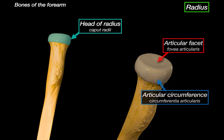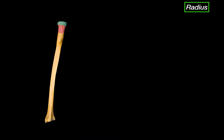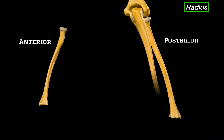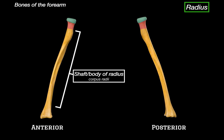Just below the head, we have a narrow region known as the neck of the radius — a little transition zone between the wide head above and the rest of the shaft below. Let's orientate ourselves to really understand the surfaces of this bone. Here is the radius in anatomical position, showing the anterior view — the front of the forearm — and the posterior view, showing the back.